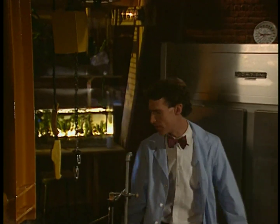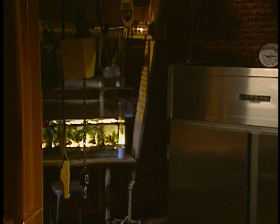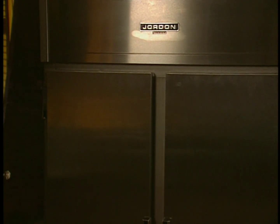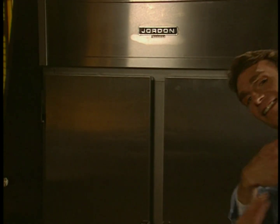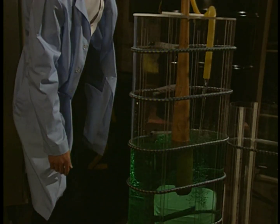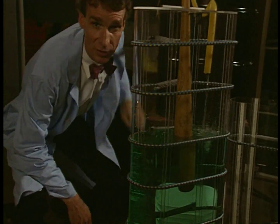What if I wanted to get liquid water to change into a solid? What would we have to do?